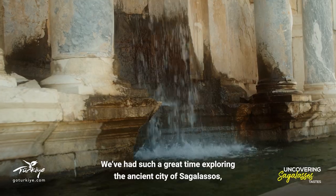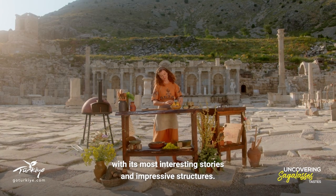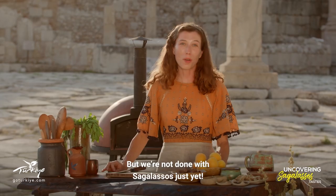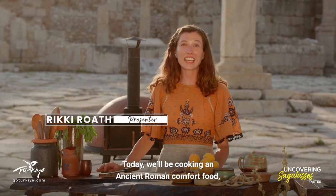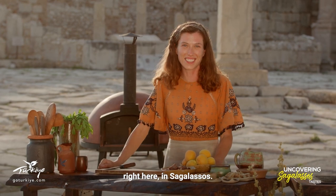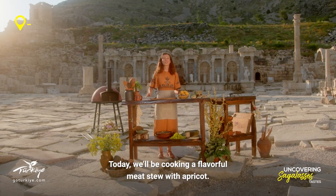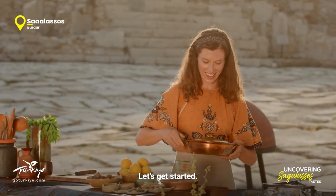We've had such a great time exploring the ancient city of Sagalassos with its most interesting stories and impressive structures. But we're not done with Sagalassos just yet. Today we'll be cooking an ancient Roman comfort food right here in Sagalassos — a flavorful meat stew with apricot. Let's get started.